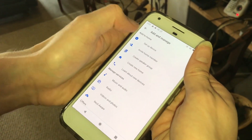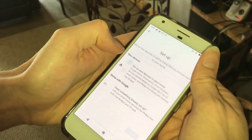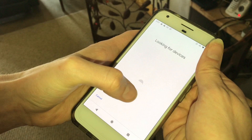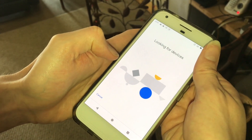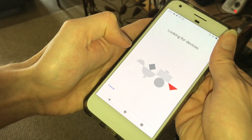To set it up, just tap the plus button, set up device, and new device in your home. Then it should go looking around and come up with the Chromecast.